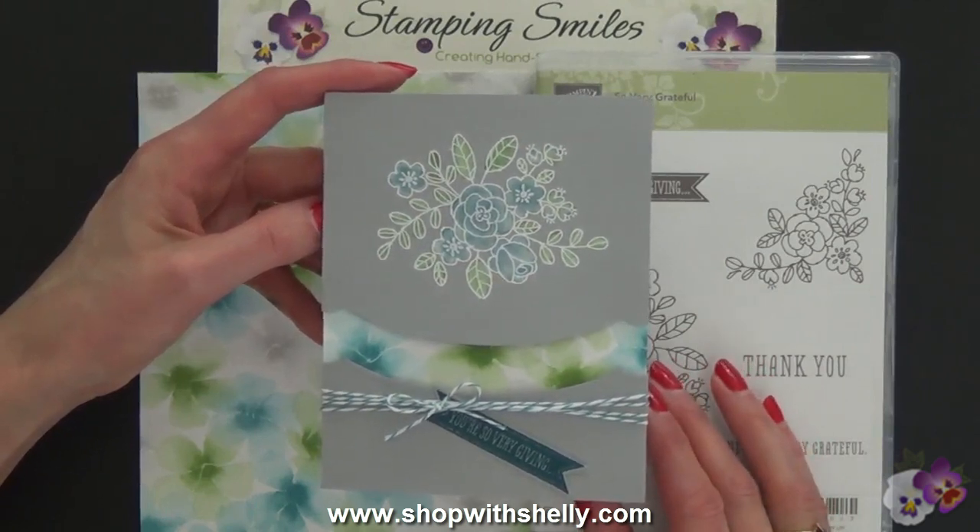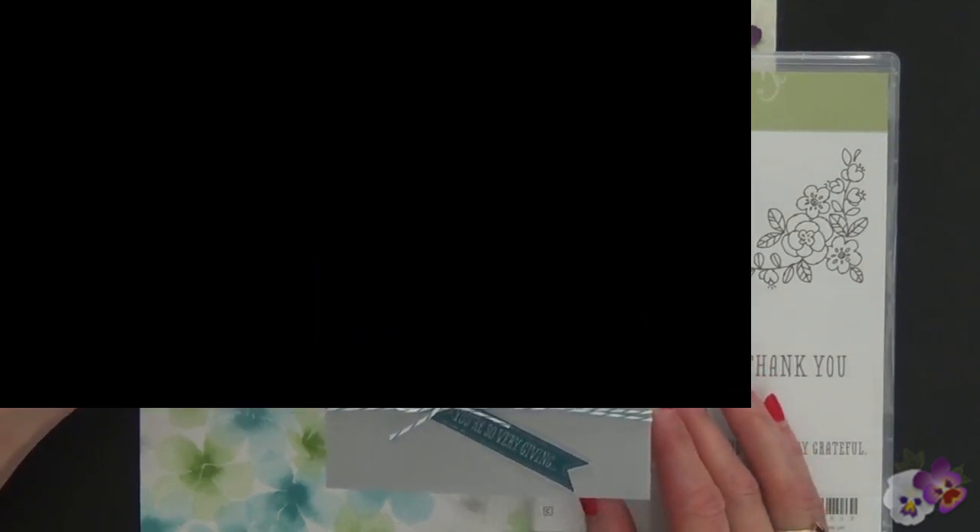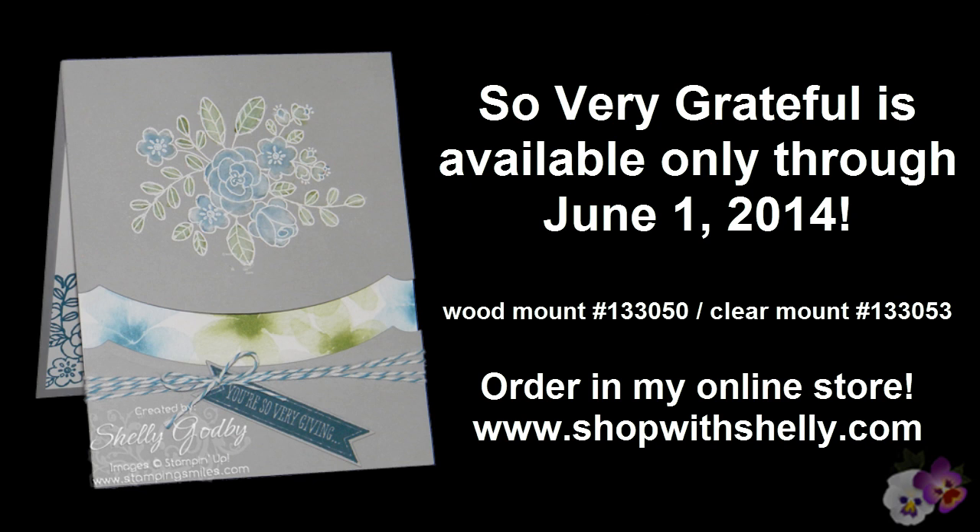I'm Shelley Godby, teaching you how to create handmade smiles. Thanks for watching. Bye!